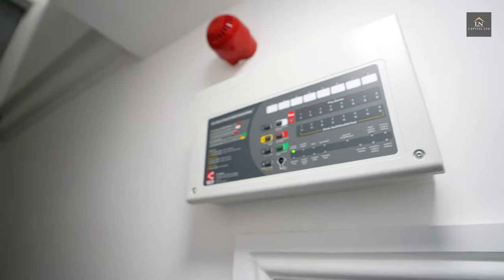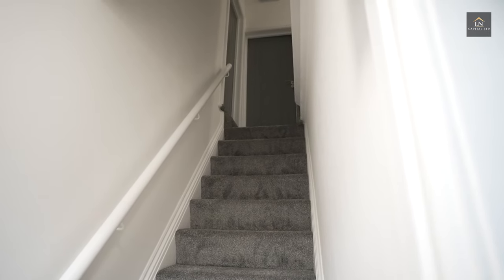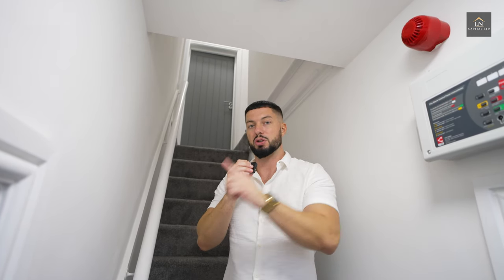This is a fire alarm control panel — basically a fire panel. In large HMOs, you pretty much need to put these in. It's a bit of a gray area; you might be able to get away with having smoke alarms interlinked off the mains. However, this is the correct way to do it. It does cost a few thousand pounds more — going off the mains probably would have cost about seven grand, but because we did this, it probably cost about ten grand. Let me show you upstairs.